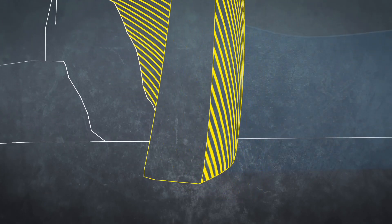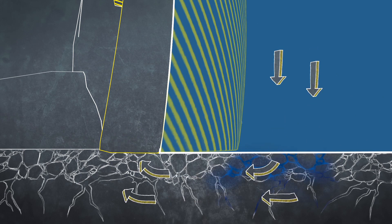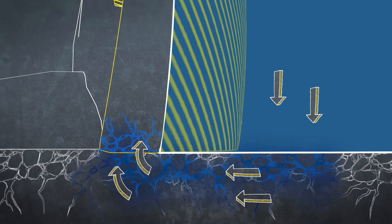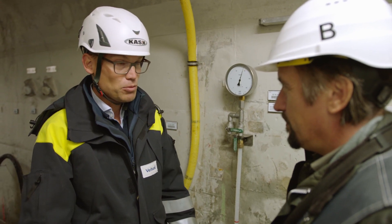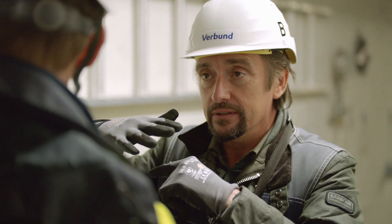Uplift pressure happens at the base of the dam, where water pressure is the highest. Water from the reservoir is forced down into the bedrock and then pushes up on the dam from below. Why is upward pressure such a problem? Because it would heave the dam — with enough pressure, it could lift the dam itself. But we have to relieve it.